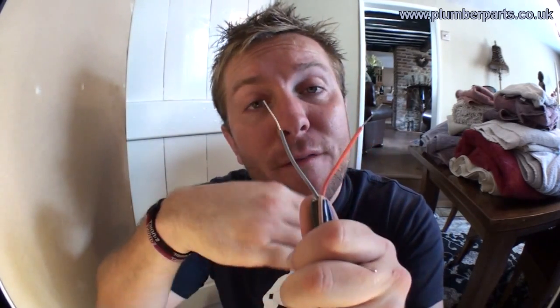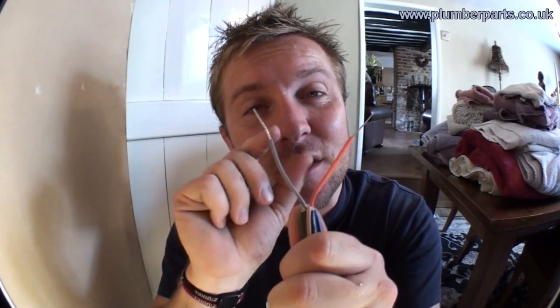You have the live supply and the permanent live coming in on one wire. When the valve opens up, it touches a small micro switch and sends a live back down this wire to the boiler and pump to tell them to come on. It's the same on all these valves. Sometimes the wires on different valves are different colours, but generally nowadays they've tried to make them all the same, so it's easier for you to change. If it is different, have a look at the book supplied with the valve and make sure the wires go in the right place.